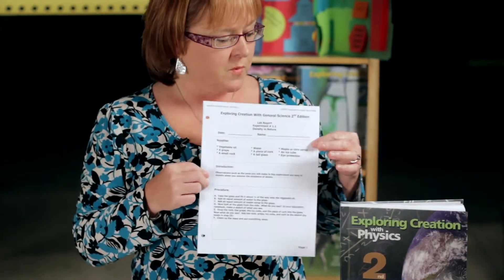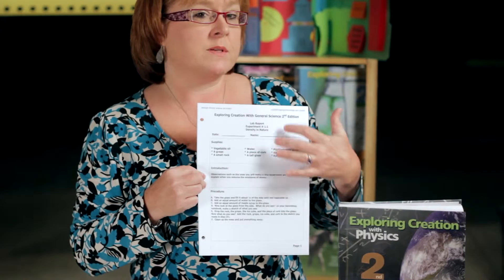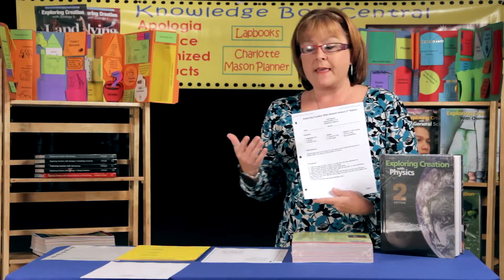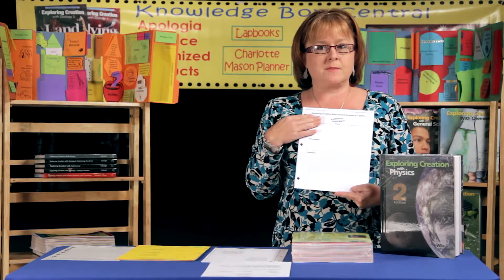The very last section is the lab section. All the lab reports in the book already have the supplies, the introduction, and the procedure for your child filled out. Your student will then fill out the observation diagrams and summaries. If you would prefer that your student fills all this information out themselves, you can go to the next part of the lab book journal and you'll find all of those same lab reports with everything blank except the name of the experiment.